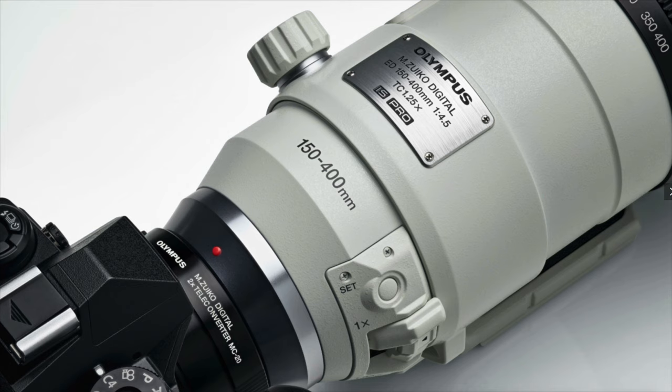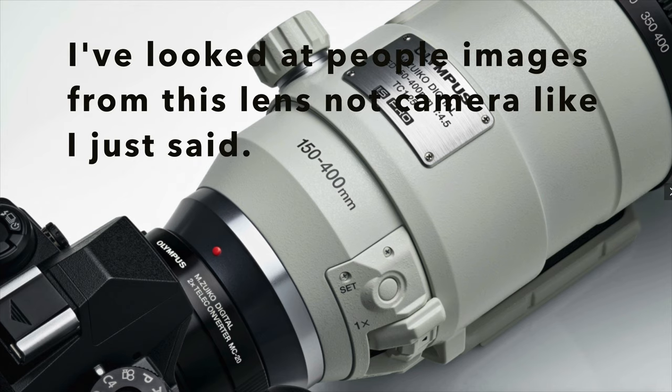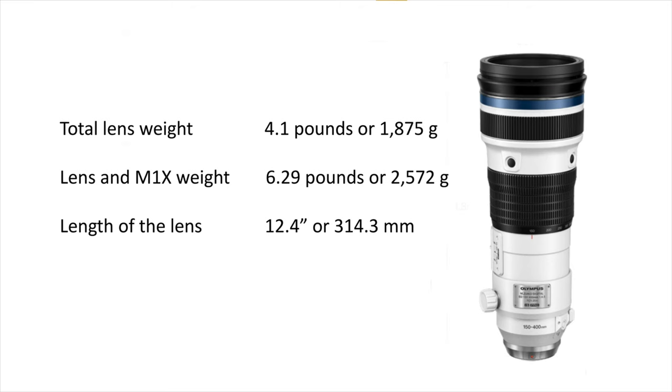The main point is you're going to get tremendous telephoto reach, and this is why this is a game changer. You're not going to have to get as close to the birds, so you're not going to spook them or flush them — you're going to get natural behavior shots. I've looked at people's images taken with this lens and it looks really, really good.